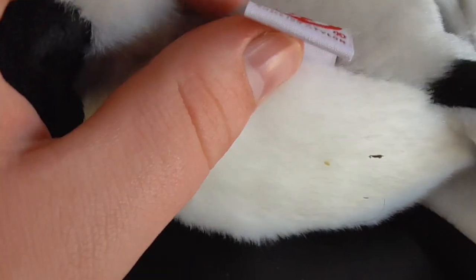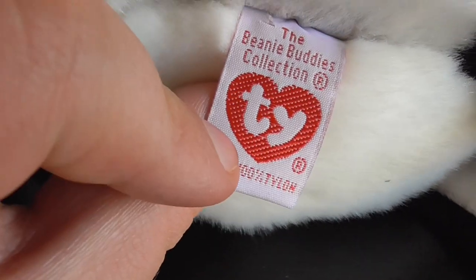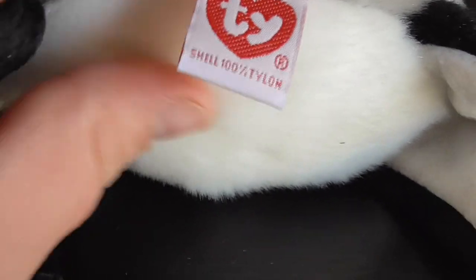Let me put this back on, just like that. Pretty cool. Let me show you his tush tag — there's his tush tag, pretty cool.